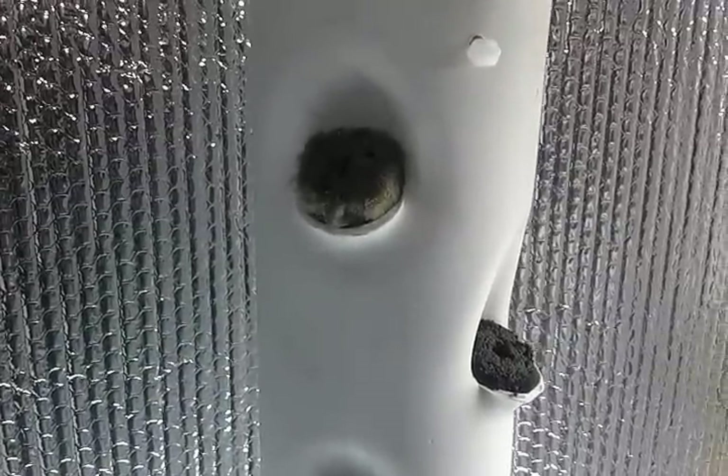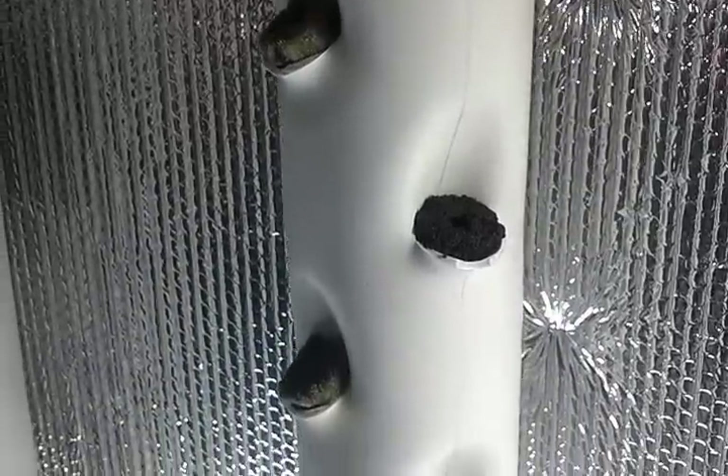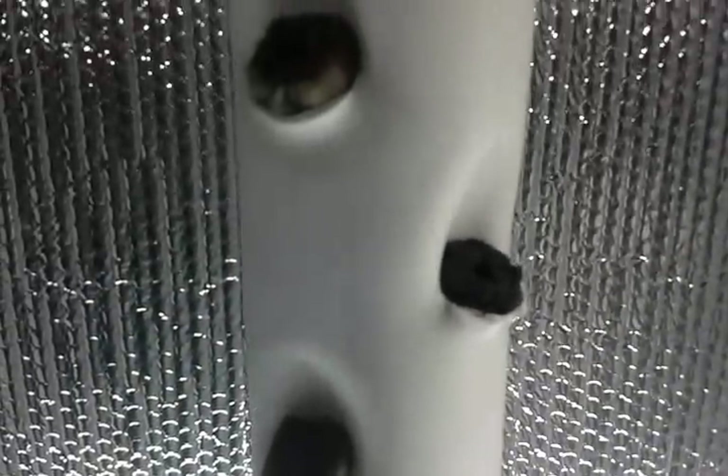On the left side I have rock wool plugs, and on the right side I have the walnut shell plugs — got them in there all the way down.